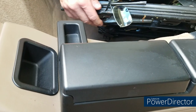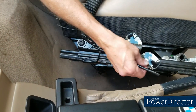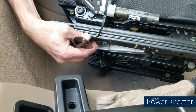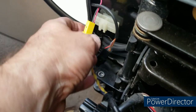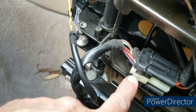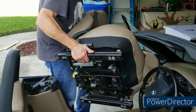Remove any junk previous owners left behind that they couldn't retrieve. Be very careful to take pictures of your electrical connections to make sure you get them back together the right way — I had four underneath the driver's seat and four or five underneath the passenger seat. Then gently lift the seat out.